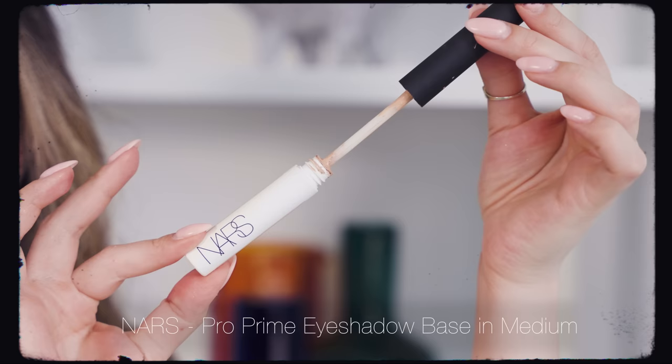Step one is prime the eyes - however you like to do this, with a concealer, a powder, or an eye primer. It really depends on what textures you like working with and your skin type. If you're really oily, a dedicated eyeshadow primer is worthwhile. I'm going to use the NARS Pro Prime tinted eyeshadow base on both eyes to get a really clean canvas. With these eyeshadow bases you don't need to apply very liberally - just a little, as little as you can get away with, because otherwise it can get crusty and gunky. Apply very lightly over the entire eye area and a little on the lower lash line too.